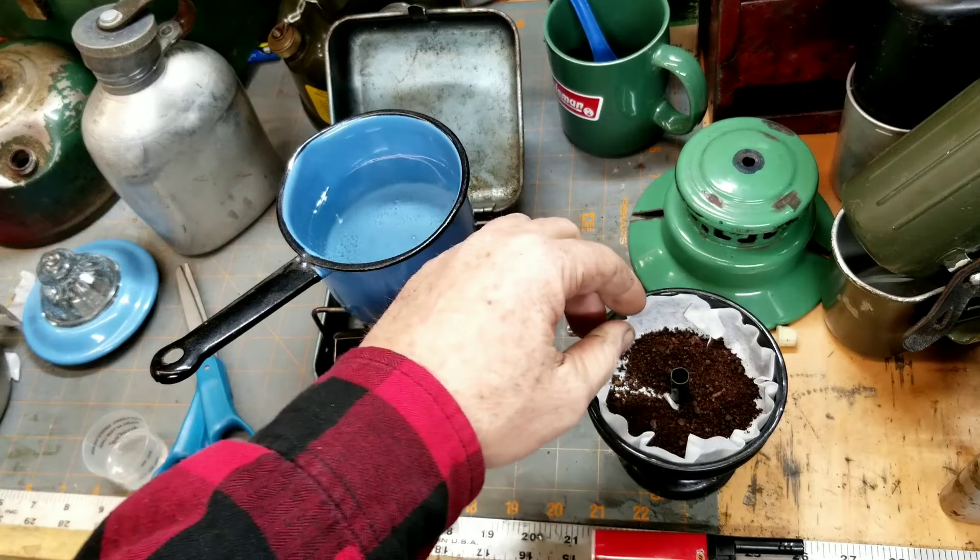While that stove's still hot, got it primed and ready, I'm gonna put me on some water for some oatmeal. Look at that — it's hot.